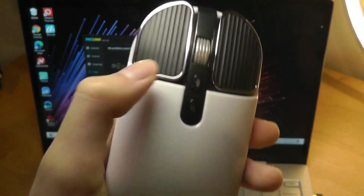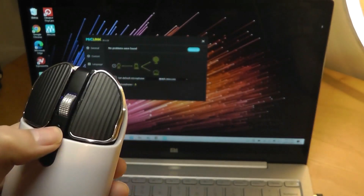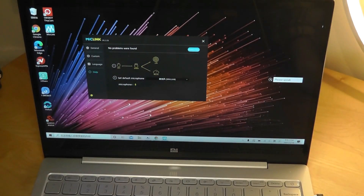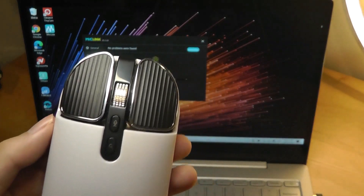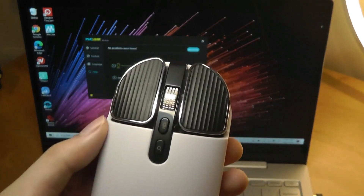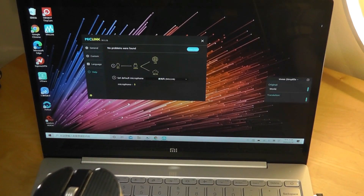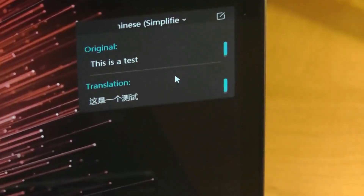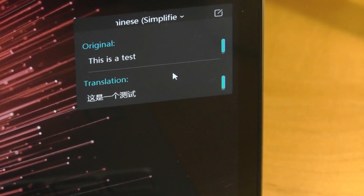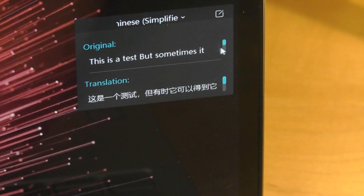I can tap on the speech key here to basically do a speech translation from English to Chinese right now. Let's do a test. Hello world. And you can see it didn't really recognize what I said, so if you're in a slightly noisier environment, the microphone might struggle a little bit. Let's try it again. Hello world. And in this particular case it just caught the second word, which is 'world'. But sometimes it can get it right if you enunciate your words — you can see I said 'this is a test' and it got it correctly. And even right now it's actually doing an active test, so it's still picking up my voice.